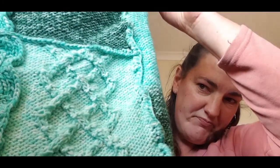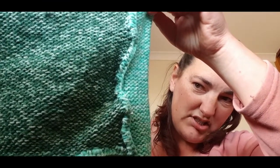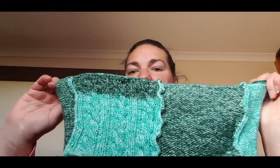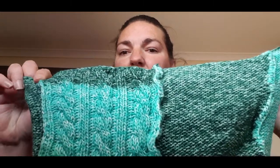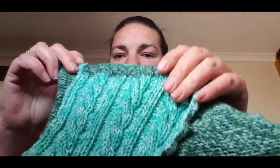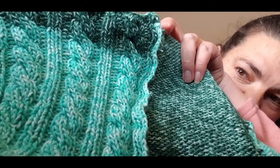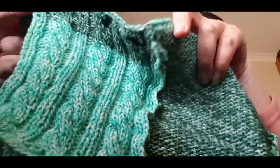Each panel has a different pattern to it. The only ones that are the same are two basic stockinette stitch panels — which is knit and purl — but each panel has a different pattern to it. I'll show you guys a close-up picture of them later.